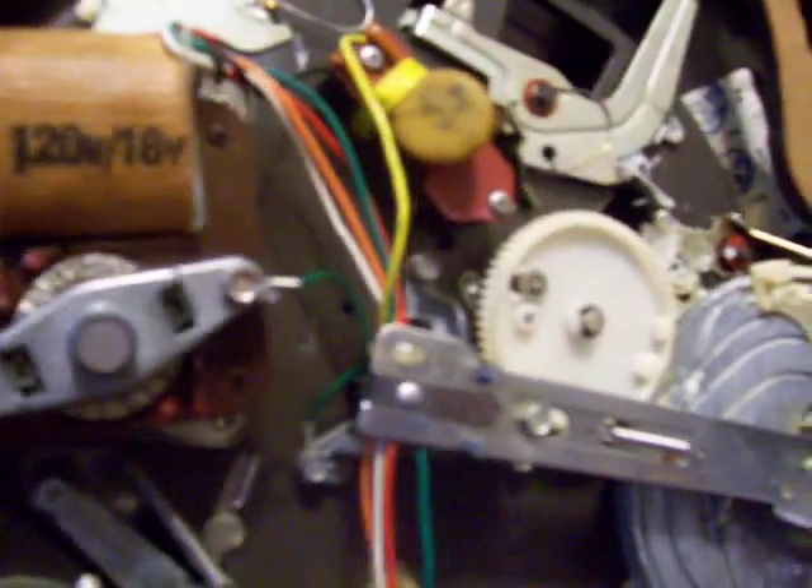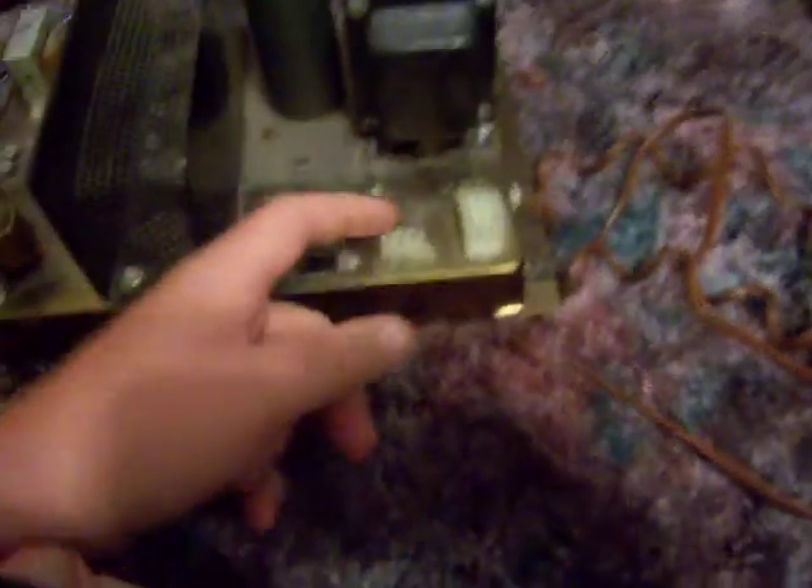I want to talk about two issues that hopefully somebody can help me with. I want to use this record changer with this amp, but I don't have the power cord that goes to this socket, and neither do the sockets match. What I would like to do is bridge the circuit that keeps the amp turned off when there's no record changer present.